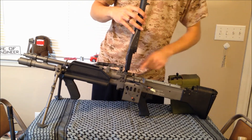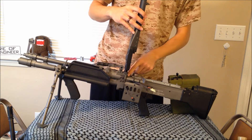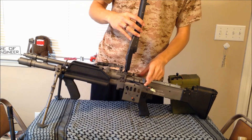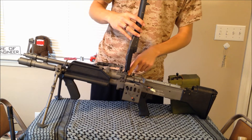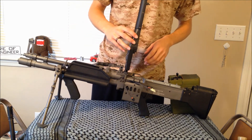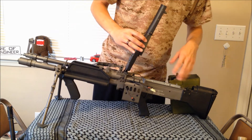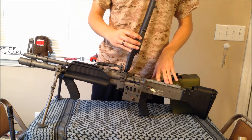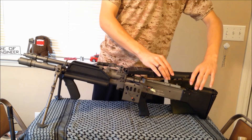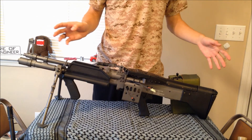You can access the hop-up right here — it's a metal hop-up, pretty neat and very sturdy. The whole unit is metal, I believe. You can also reach it by pulling out the barrel if you need to change any of those components. The gearbox is an 8mm gearbox, which is pretty neat, and it's a short-type motor that powers this monster.